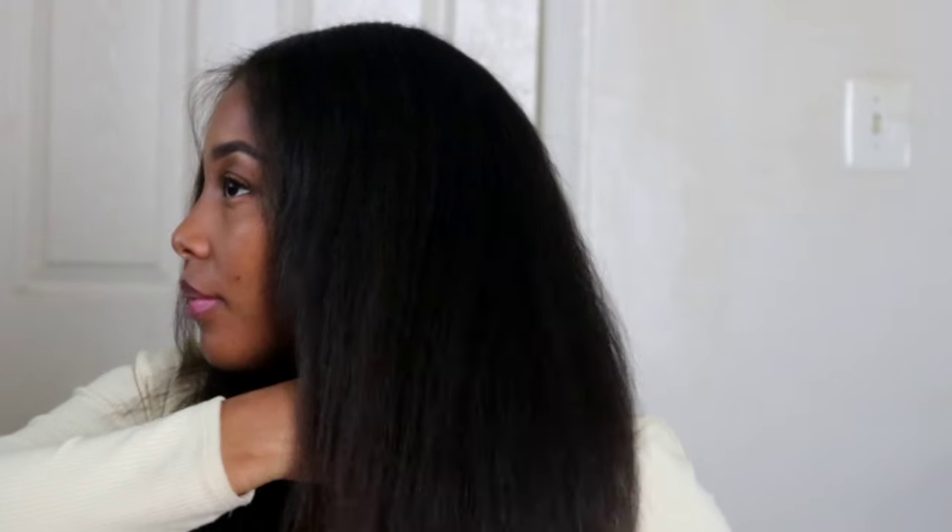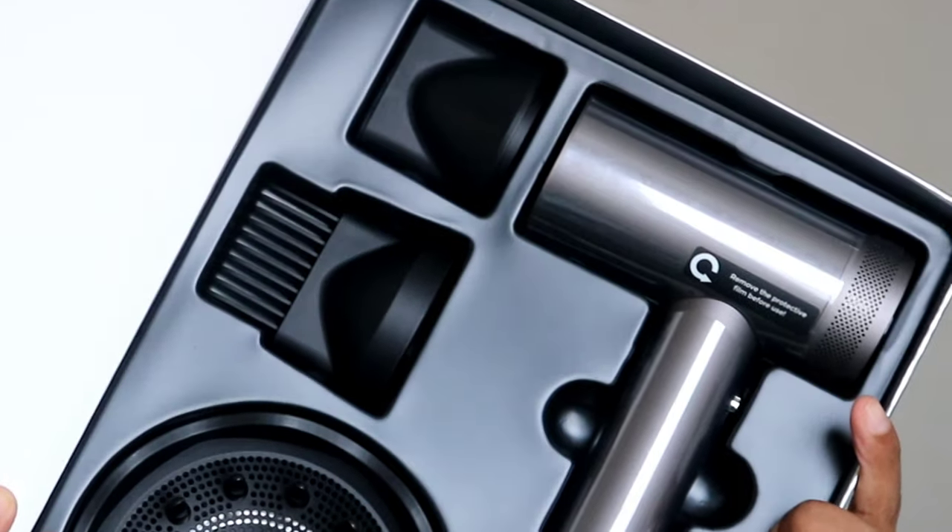I also love the sound of this blow dryer — it's powerful but not loud. I noticed that I got smooth results in half the time I would using another blow dryer. Overall, I recommend the Tymo AirHype — it's more than half the price of some higher-end hair dryers with the same results.